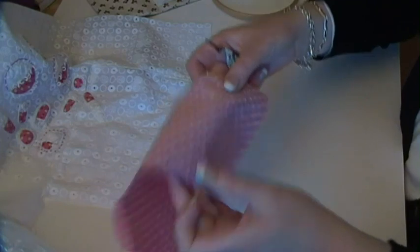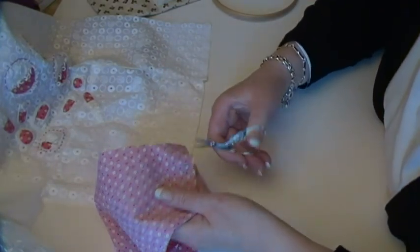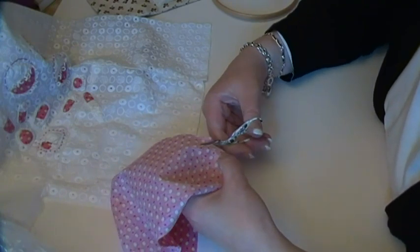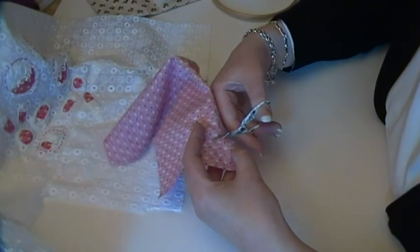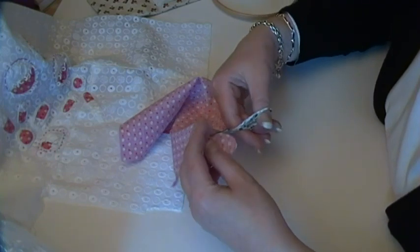In pencil — if I was working with white I might well use tailor's chalk, because tailor's chalk eventually will disappear. But pencil's okay on the back of this.